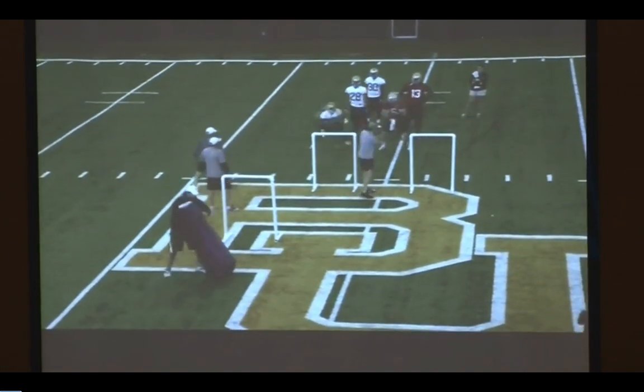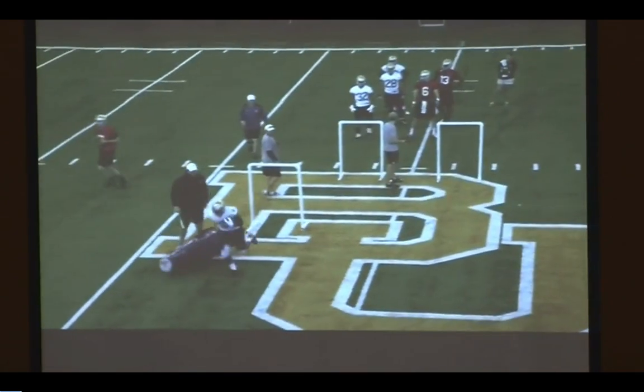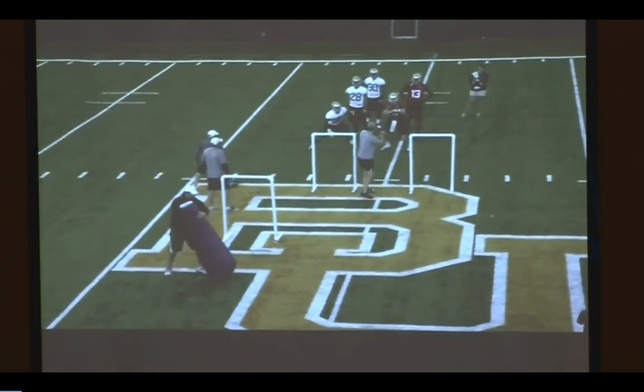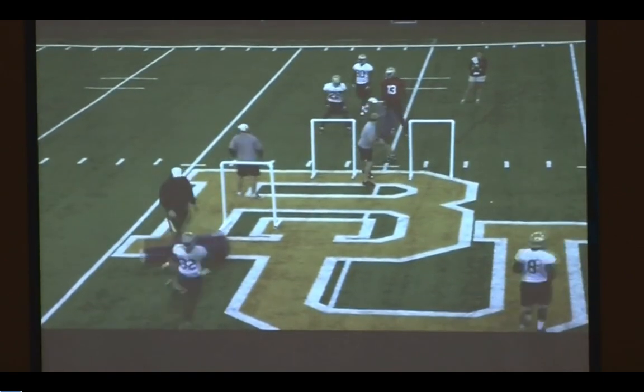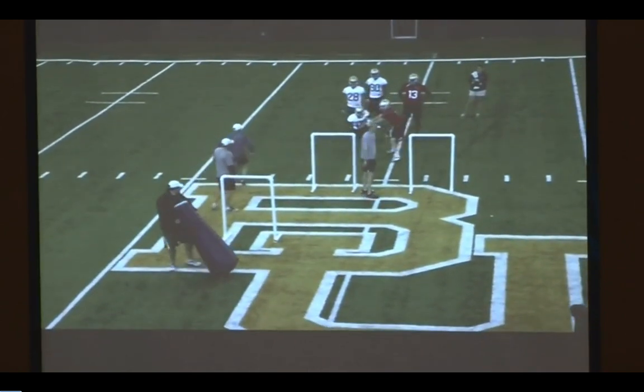You look at 32 right there — see his first step, see how it's back. I don't like that as much, but what I do like is how square his shoulders stay. He squares up, and that's a guy that will see holes and be patient with how he runs the zone.